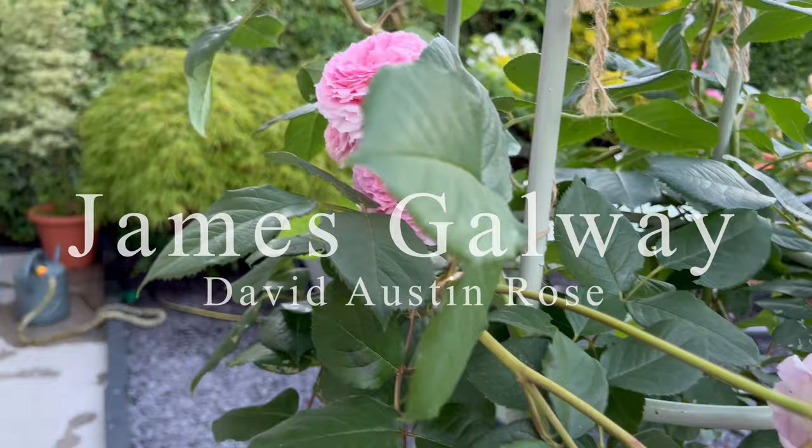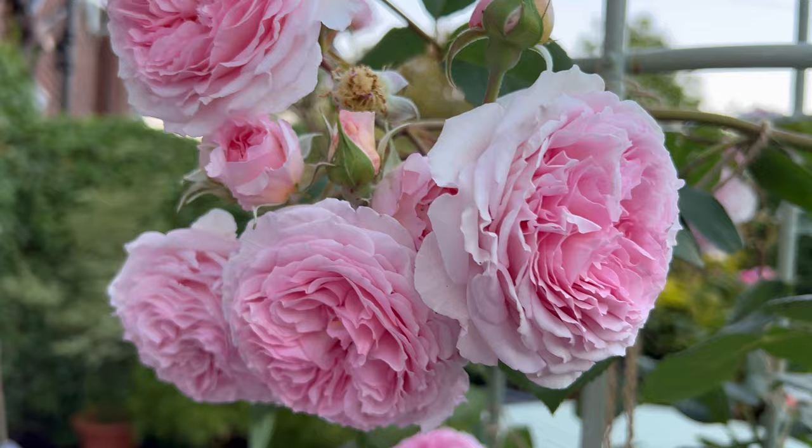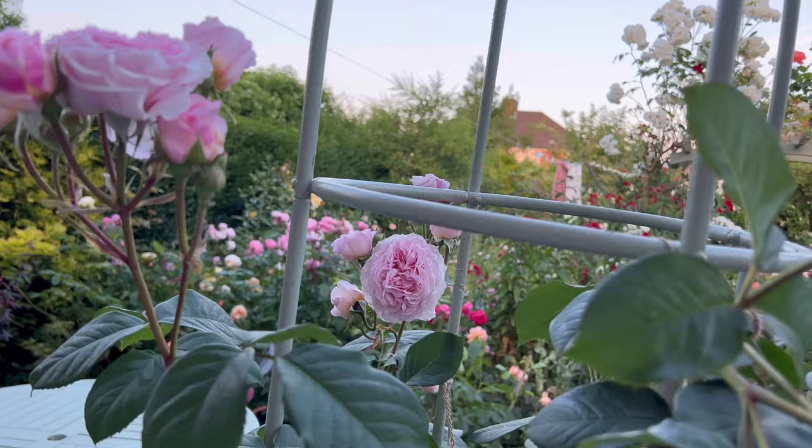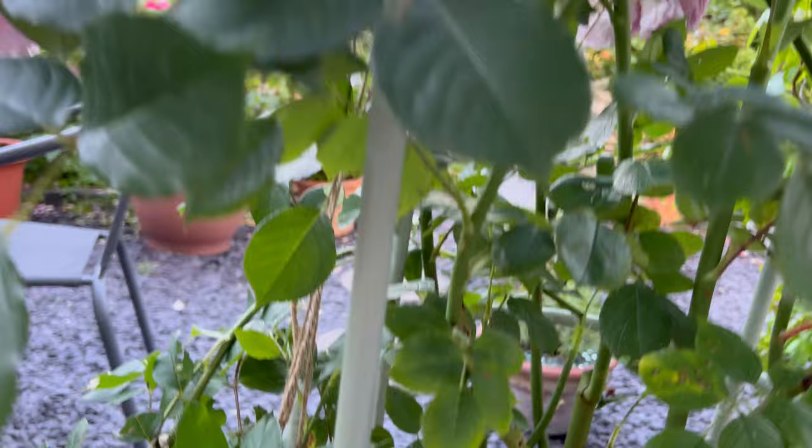James Galloway, a David Austin climbing rose. I grow this particular rose in a pot, and it has the most beautiful, sumptuous, full-petalled blooms I have ever seen in my whole life. Truly exceptional, rather good disease resistance, and a fairly good repeat bloomer.